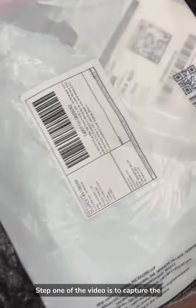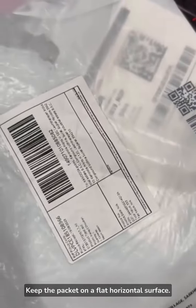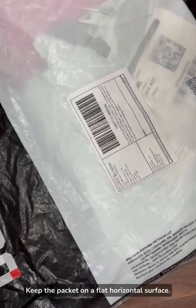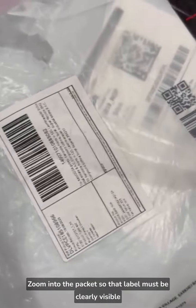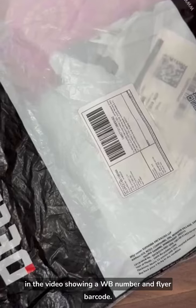Let's start. Step 1 of the video is to capture the front, back, and label details of the packet. Keep the packet on a flat horizontal surface. Zoom into the packet so that the label is clearly visible on the video, showing the WB number and flyer barcode.